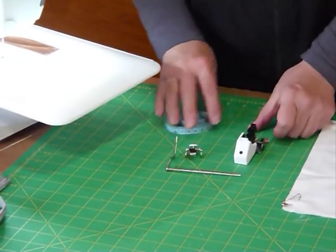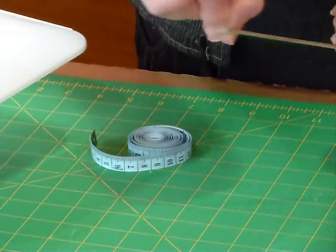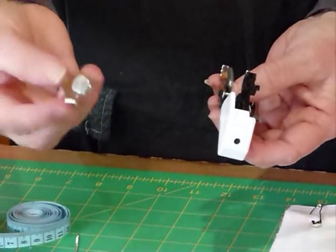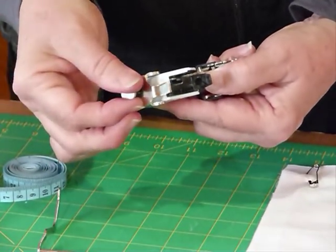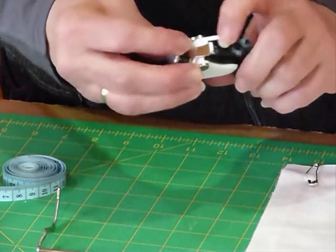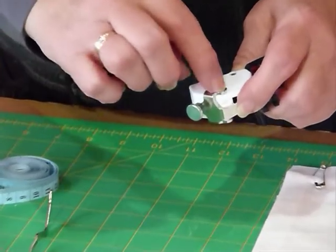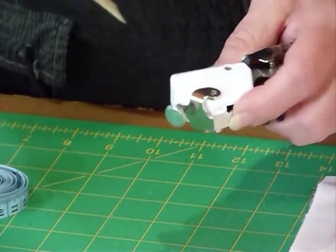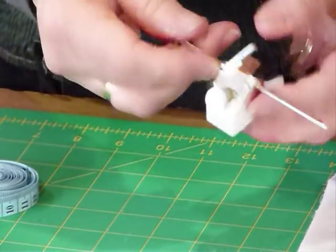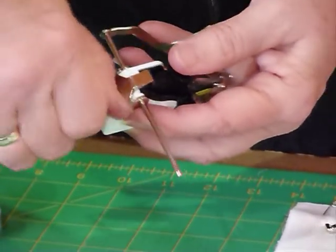We can set this up a little bit before we get going. This piece here holds the guide — it's actually going to go through this hole that's in the foot, but it needs to be held on, so that's what this piece does. You hook this on here, and the holes in the metal bit line up with the holes in the foot fitting so that the bar can go through and out the other side. Then you tighten this screw to hold the bar where you want it.